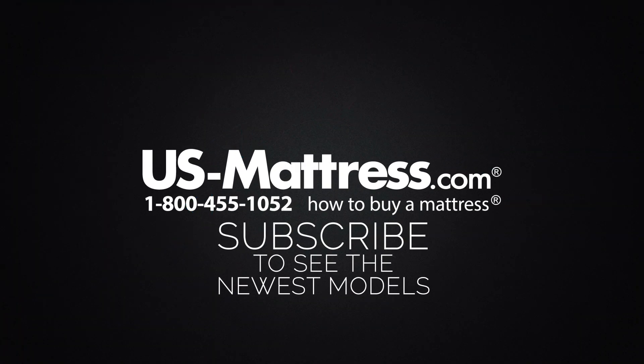We hope this video is helpful, but if you do have any other questions, please feel free to reach out to us. We can be contacted at 1-800-455-1052. You can leave us a comment below or you can reach out to one of our chat representatives during normal business hours.